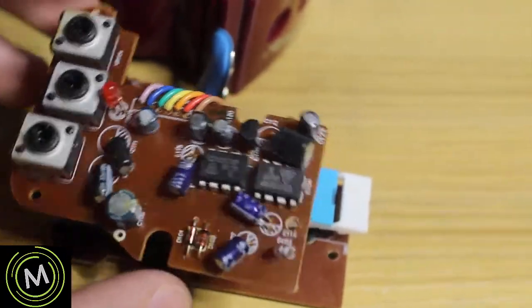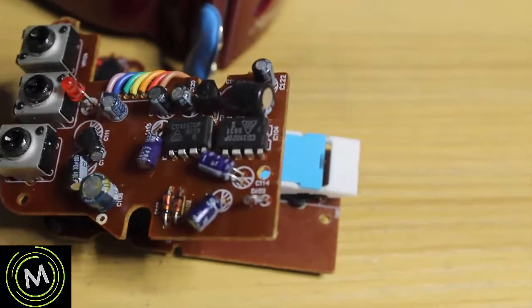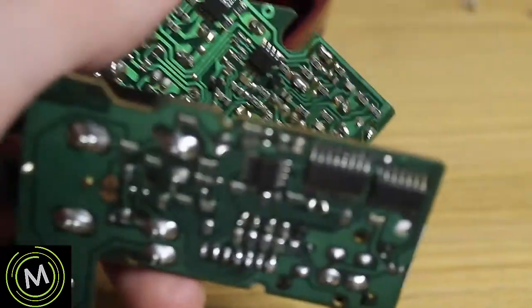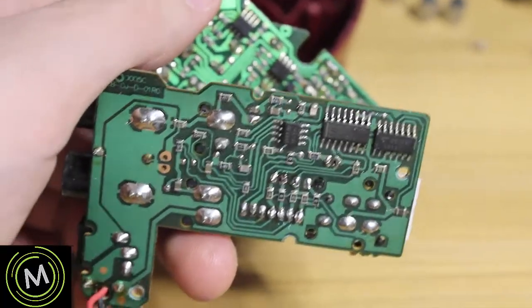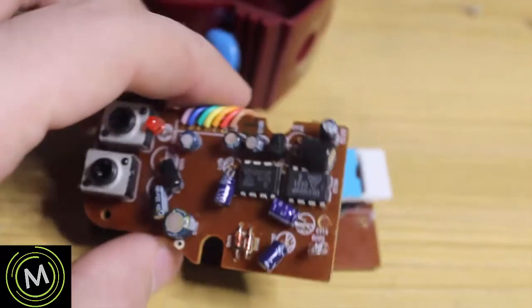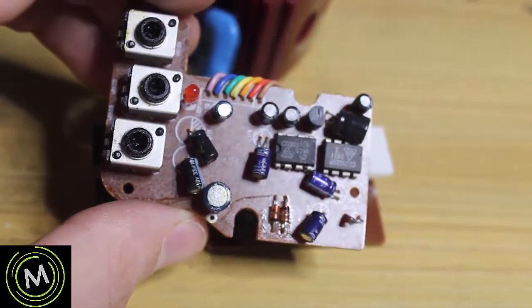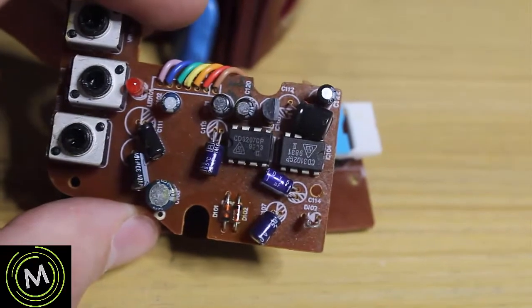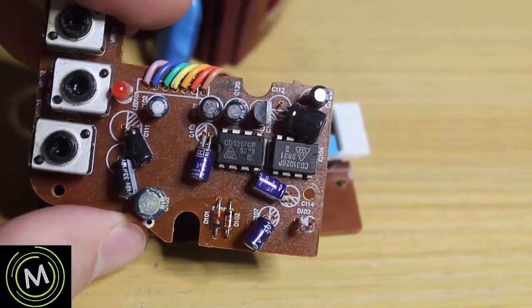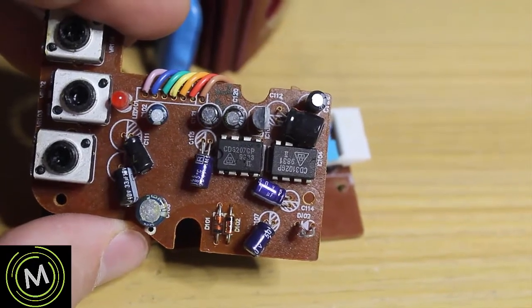So far all we've done is test continuity and re-soldered some points on this side. We're going to plug it in and see if we can get a sound out of it. If we can't, then we're going to start probing around these BBD chips to see if we're getting a clock signal or anything else out of there.